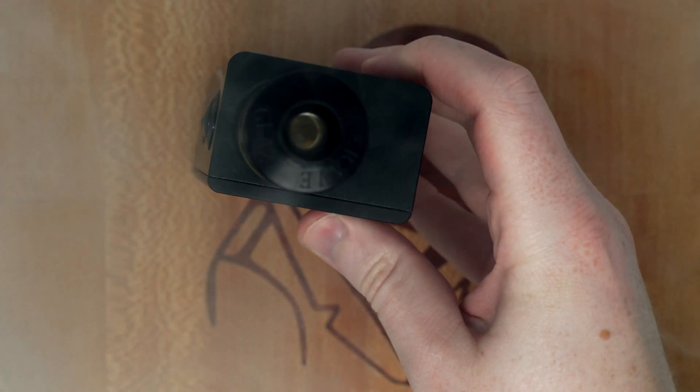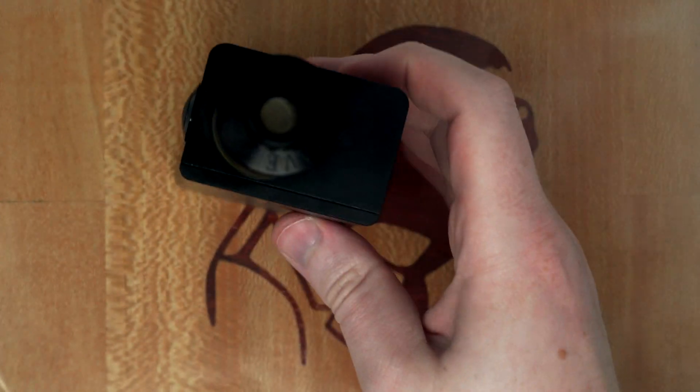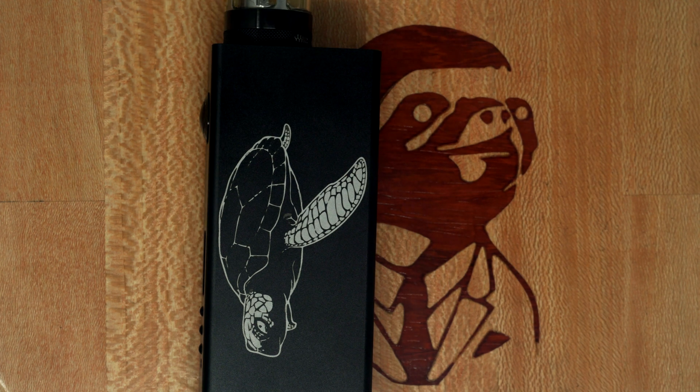Overall it was an interesting build and I really like this enclosure. I think this will be my standard enclosure going forward. It's a little big but it was pretty fun to build with — except for the button. All of the parts fit really well and that battery is just such a perfect fit.